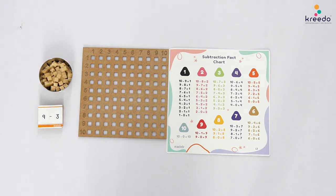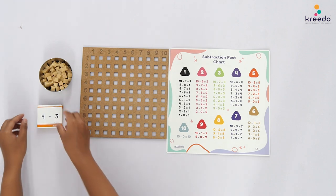Point to a place near the place of presentation and tell the child: let us pick and place a subtraction card here.